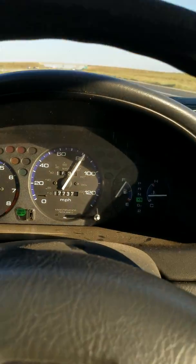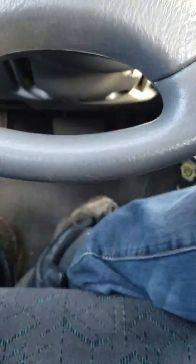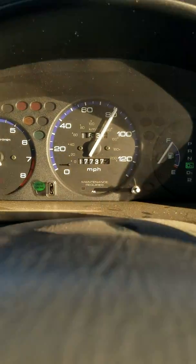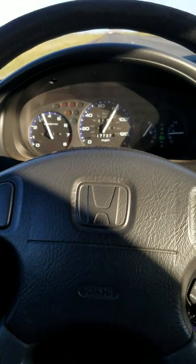There it is — I can feel the car is already set. See my feet? I'm not even stepping on the gas pedal, and my car is still doing 80 miles an hour. That's how you do it.